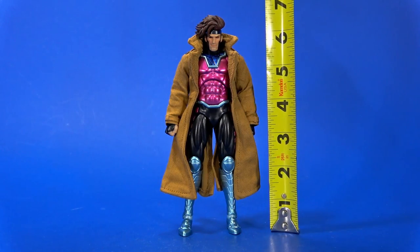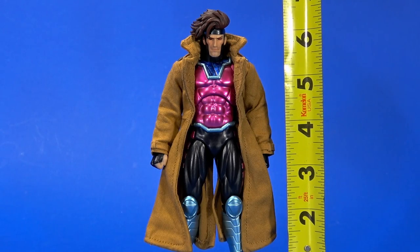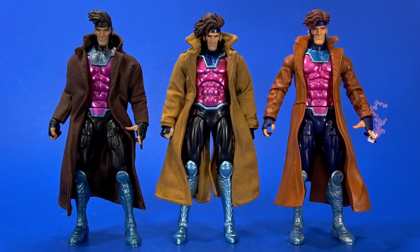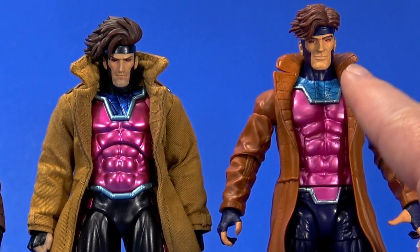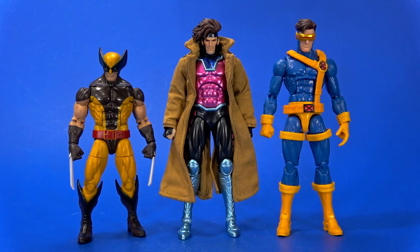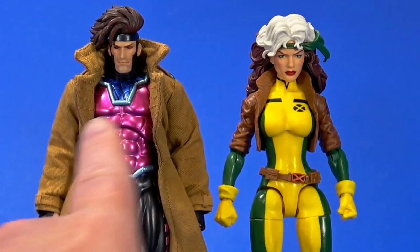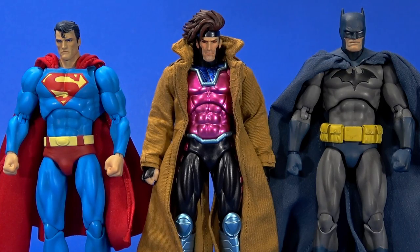Gambit stands at about six and an eighth inches to the top of his head, and the hair goes up to about six and a half, which works perfectly with the Mafex Wolverine and Cyclops. We need more Mafex X-Men. He does run slightly shorter if you want to fit him into your Marvel Legends display. But he still works with other Marvel Legends figures. Medicom keeps very Jim Lee-ish when it's based on Jim Lee art — here's the Mafex Hush Superman and Batman for comparison.